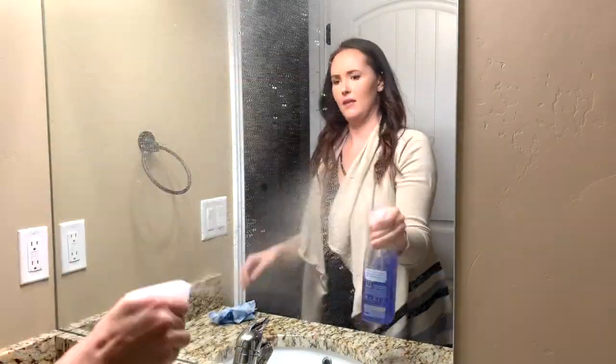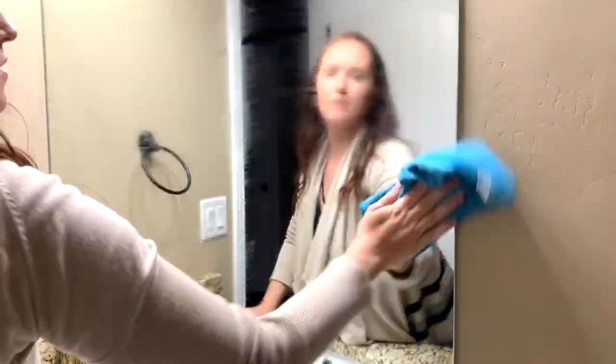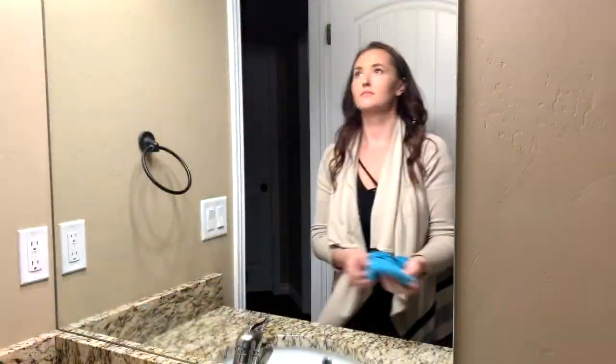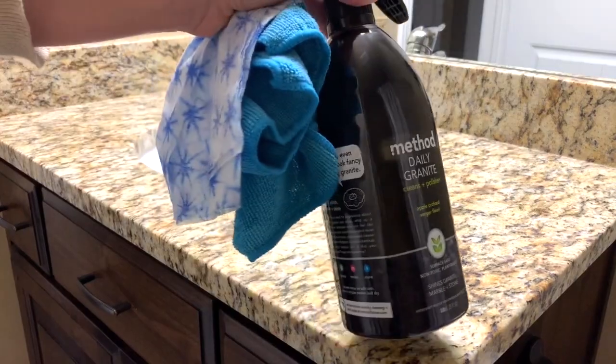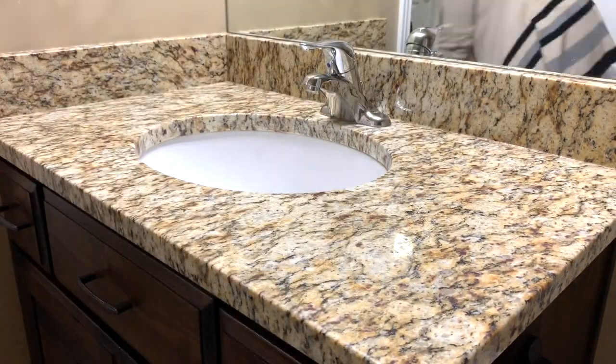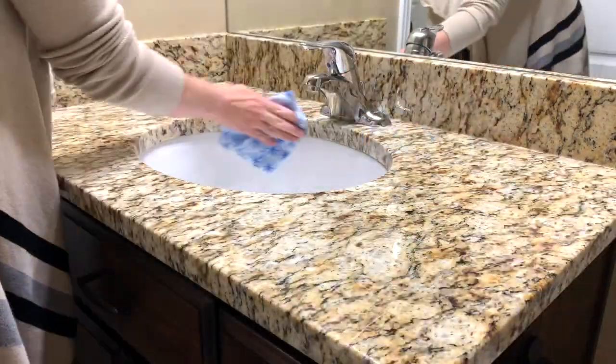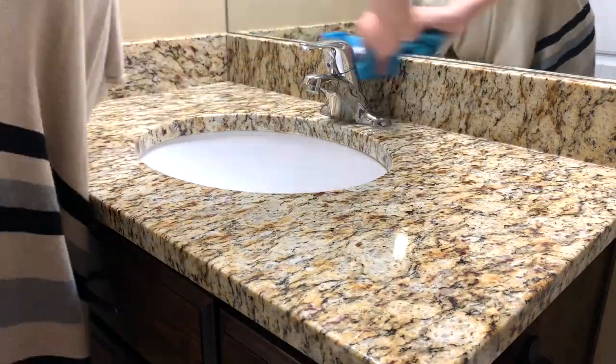While filming this video I realized just how many products I use in the bathroom, but they all serve their purpose and they all do their specific jobs. Just like in the kitchen, I like to use the Method daily granite cleaner on my granite in the bathroom. And don't you worry — I did grab new rags after wiping down the toilet.